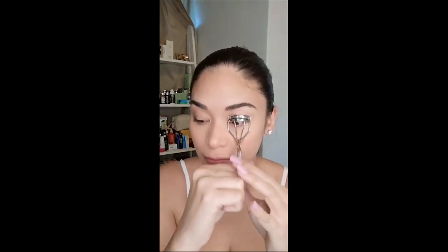And then, eyelash curler. Kikita ko, yung oras ko nagpapressure ako. This is supposed to be a chill makeup tutorial, pakiramdam ko tuloy I'm trying to beat the clock. And then I got this new mascara from Dior — Dior Show Iconic Overgirl. There, just a little bit.